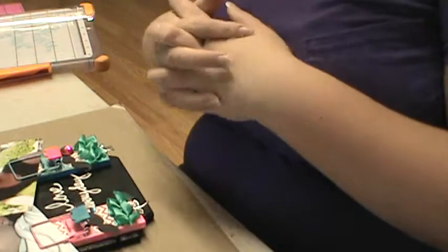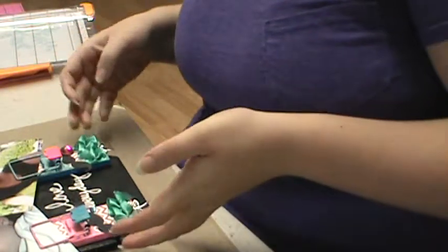Hey guys, I have a project share. I'm having to catch up on stuff where I should be right now. This is what I was supposed to have made by Friday.